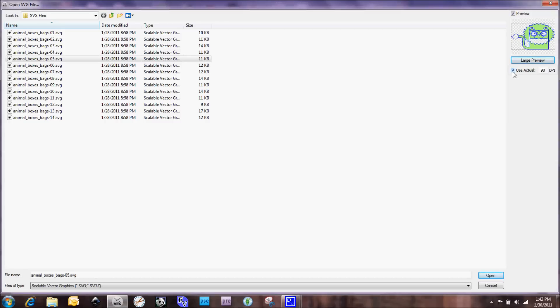The other nice thing here is that we have a 'use actual size' checkbox. That way the file will import at the exact size in which it was created. So if you're creating a file in Inkscape and it needs to be exact measurements, you can check this and get the correct size in Make the Cut.